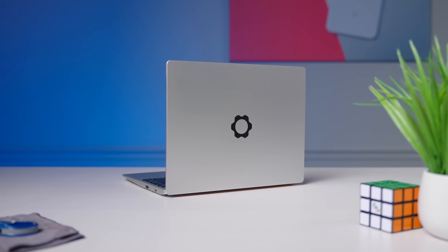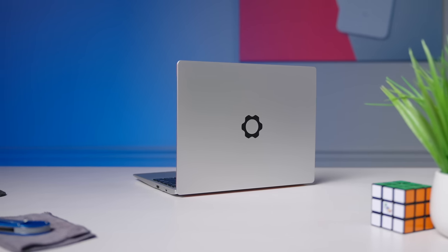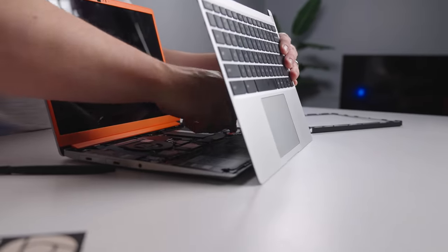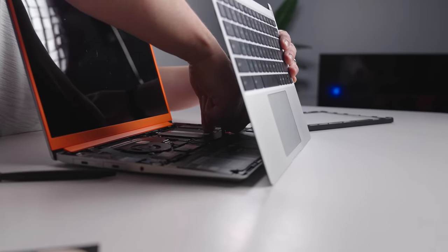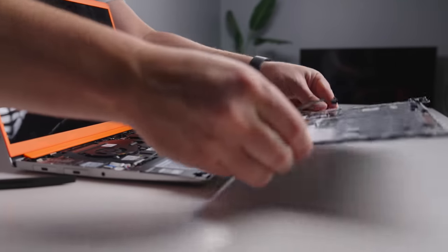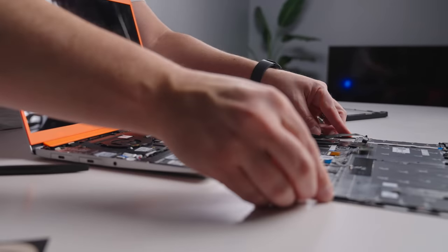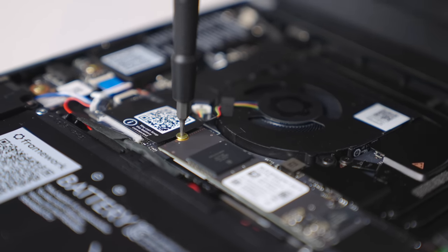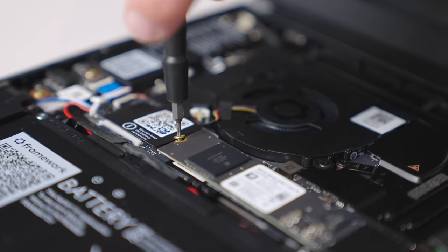From the get-go, there are really two things you need to know about the Framework Chromebook. It's got a lot of the mojo of a premium laptop, and it does all of that with an unflinching commitment to being modular, upgradable, and repairable. That's quite the feat, and if you value both of those things — premium feel and modularity — you're going to have a pretty enjoyable ownership experience. There are a few quirks and flaws, but overall it pulls off the premium Chromebook experience quite convincingly.